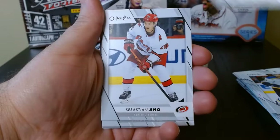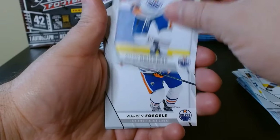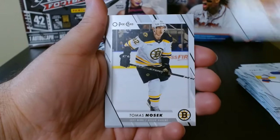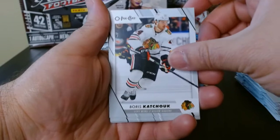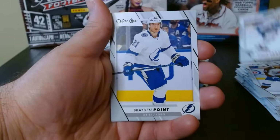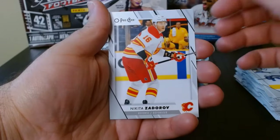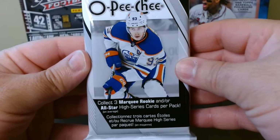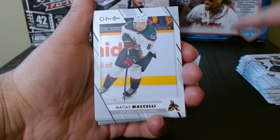I don't know if you can get autographs in these. I believe Opici does have a lot of inserts and different parallels that are hobby exclusive — more so than other products I think. So I don't know what else you can get from fat packs or retail. Pack number three, here we go.